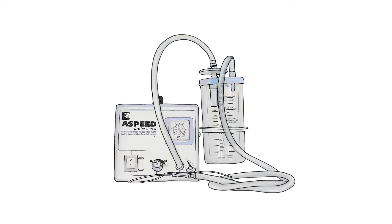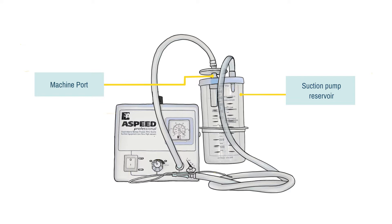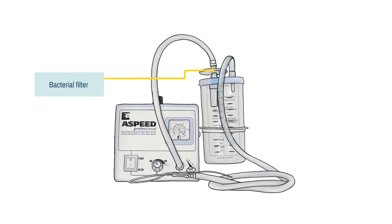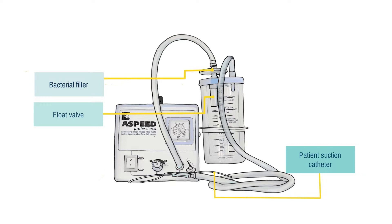Fluids sucked from the baby are taken to the suction pump reservoir. There are two ports at the top: the machine port, to which you attach a short piece of tubing to the machine, and the patient port, to which you attach a long piece of tubing. There is a bacterial filter between the reservoir and the machine, and also a float valve which will stop the machine from sucking if the reservoir gets too full. Finally, there is a catheter at the end of the long tubing to put inside the baby's nose. This should be size 6, 8, or 10 French gauge.